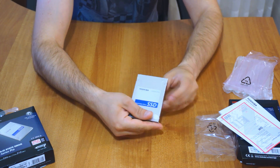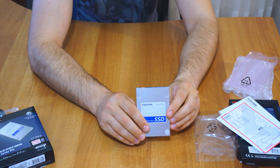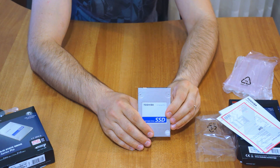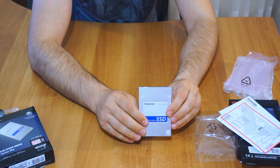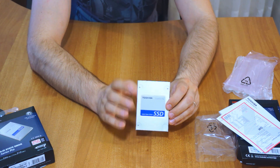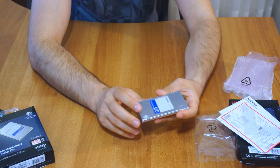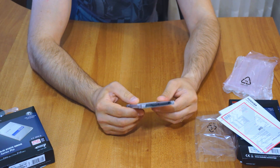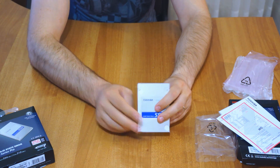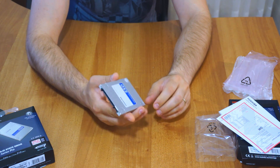It looks good and it performs well. It is at 20 nanometers, so it's not the latest 16 nanometer technology, but for that reason it's not so expensive. It's comparable to Samsung Pro drives and the Samsung 840 EVO and Pro drives, delivering similar performance while also looking and feeling good. If you use this drive in your laptop, it will dramatically improve your boot-up speeds and decrease the latency.